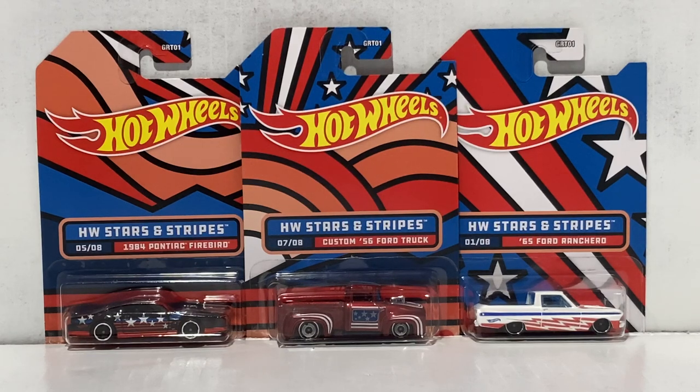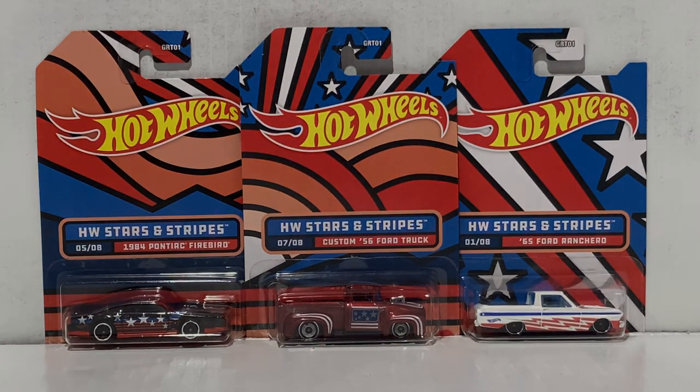Ladies and gentlemen, boys and girls, welcome back to Weston Racing. In today's video we're going to be checking out the 2022 Hot Wheels Stars and Stripes series.